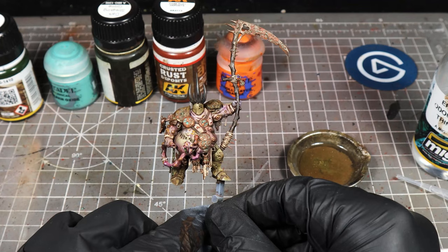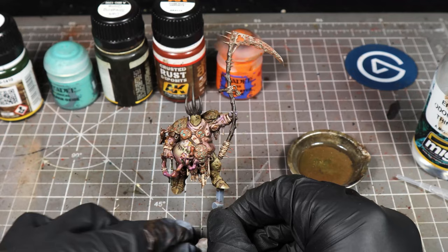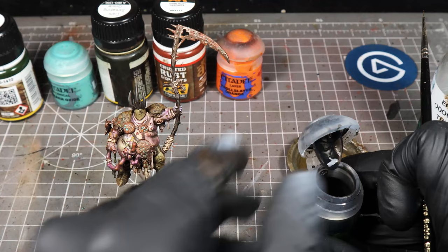I've just given the model a quick blast with a hot hairdryer and this is what it looks like. It's looking pretty good — there are just a couple of things we're going to do to really make it pop now. We're going to take a really thin brush — this is a 10/0 from Rosemary & Co, so it's a really mega fine brush — and we're going to take Noln Oil. You could also use a black oil paint and that would work too.